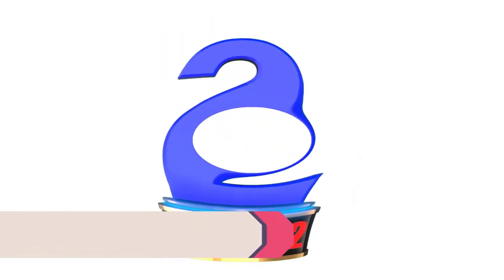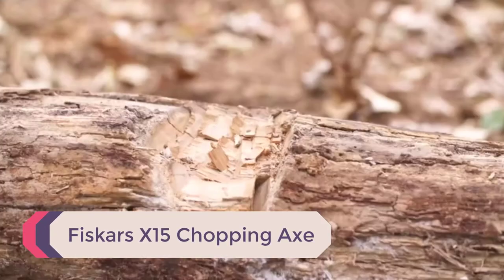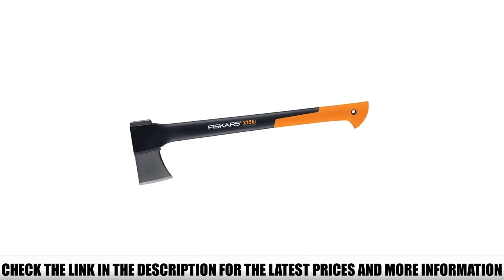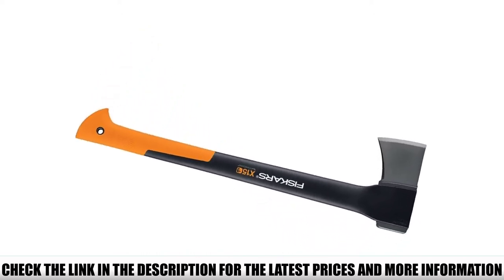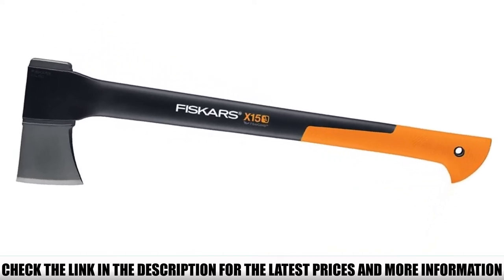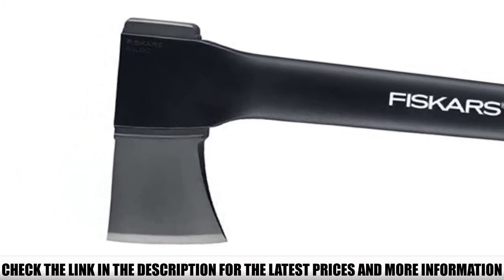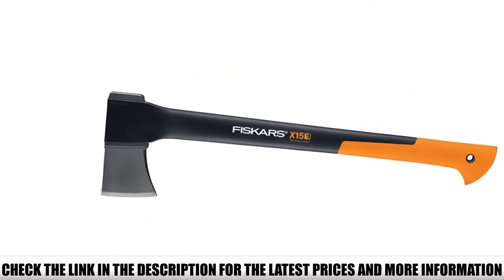Number 2: Fiskars X-15 Chopping Axe. The X-15 Chopping Axe is an all-purpose tool, ideal for use in the garden or out camping. At 23.5 inches in size, the Fiskars X-15 Chopping Axe is sturdy enough for felling trees, yet portable enough to take when backpacking. This axe weighs just 3.6 pounds, so it's lightweight and easy to transport. Many users have switched from longer-handle axes to the Fiskars X-15 simply because of its ability to fell trees, despite its shorter handle.